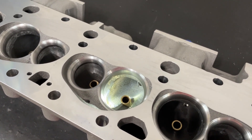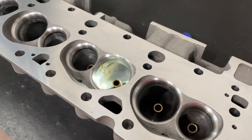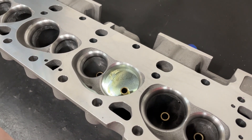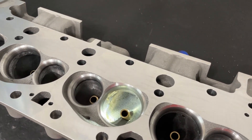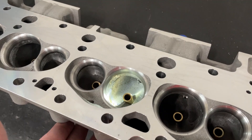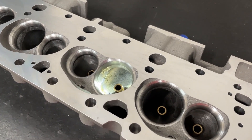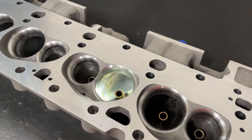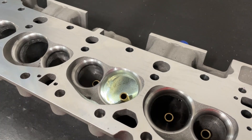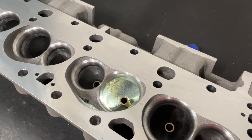They raised their price, and I understand their point — high demand, so raise the price. But what they did is price themselves right out of the market. Dart SHPs did the same thing when they first came out — I used to sell those like hotcakes, then Dart raised the price and I sold almost zero after that. Profiler is almost in the same situation now. When you eliminate yourself as a budget alternative, people just go spend a little more and get a better head.